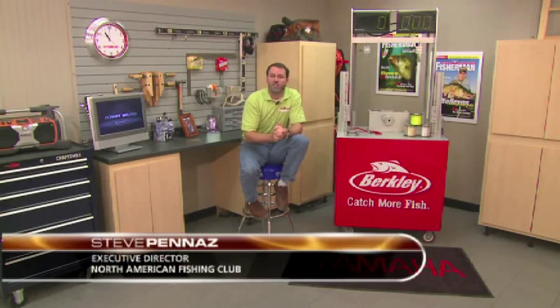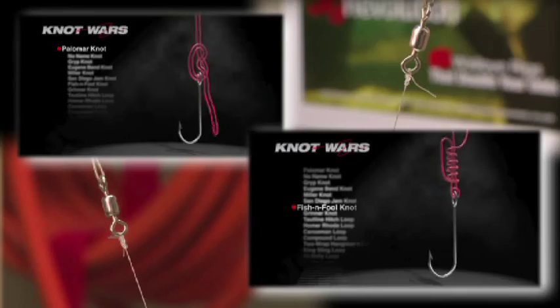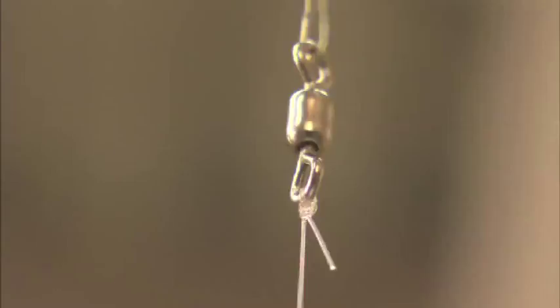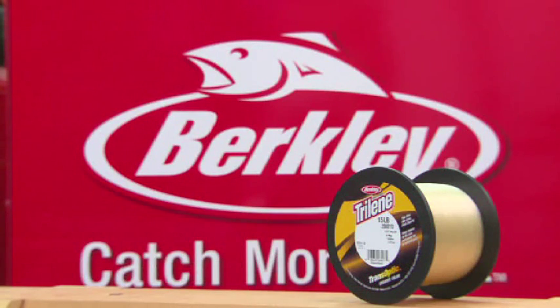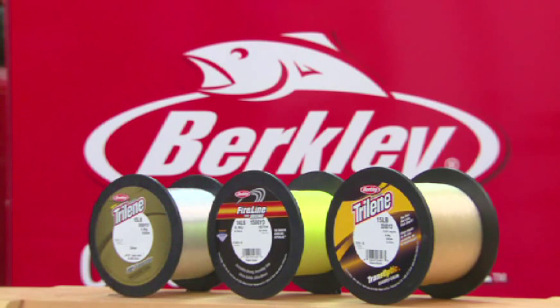Welcome to Knot Wars, where we pit fishing's best knots in a head-to-head competition to determine which knot you can count on. Each week we're going to tie and test two of the world's strongest fishing knots. The loser goes home, the winner advances to face another tough competitor. All Knot Wars will be conducted with 15-pound Berkley Triline Transoptic Monofilament, 14-pound Berkley Fireline in Flame Green, and Triline 100% Fluorocarbon in 15-pound test.